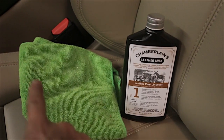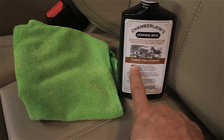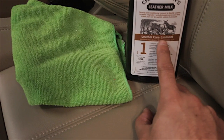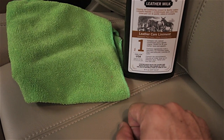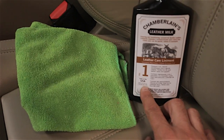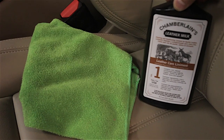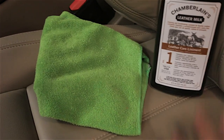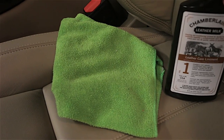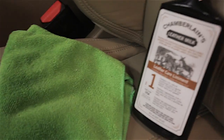So it's two things. You need just a microfiber cloth and Chamberlain's Leather Milk. This is the Leather Care Liniment — it's the number one. They have different ones: a one, two, and three. It's made in the good old USA, and this stuff is really good. It cleans any markings that I have on my leather — just cleans it right up. It has a smell like almond, actually smells pretty like an amaretto, I want to say.